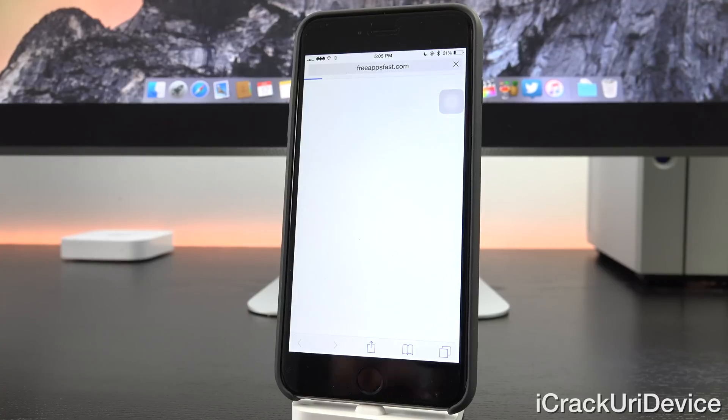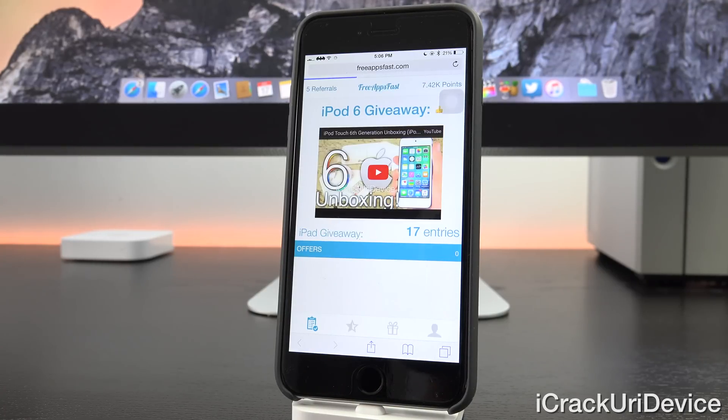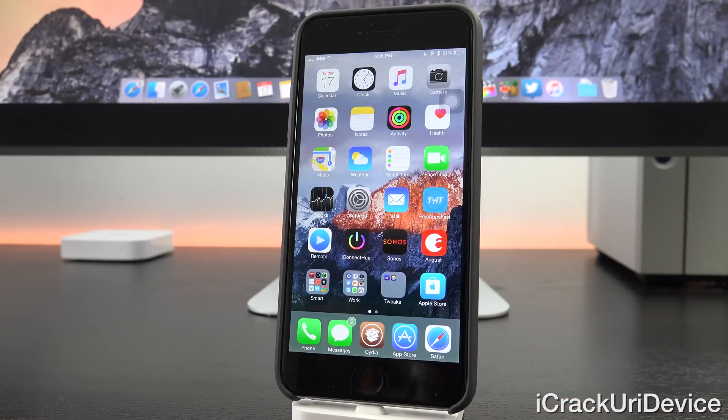For those interested in entering the iPad Air 2 giveaway that's still going on, just pay a visit to freeappsfast.com, sign up, download apps — it's as simple as that. Alright guys, until next time, this is ICU signing out.